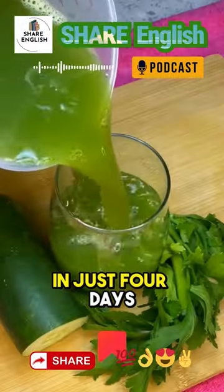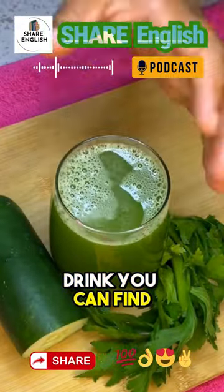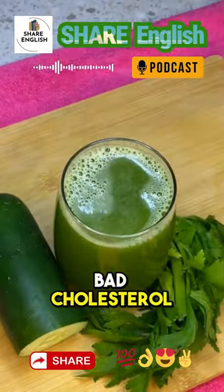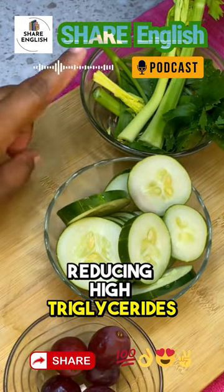Achieve a completely clean liver in just four days. This is the most effective drink you can find to eliminate waste and toxins that accumulate in the liver, while simultaneously eliminating bad cholesterol, lowering blood sugar, and reducing high triglycerides.